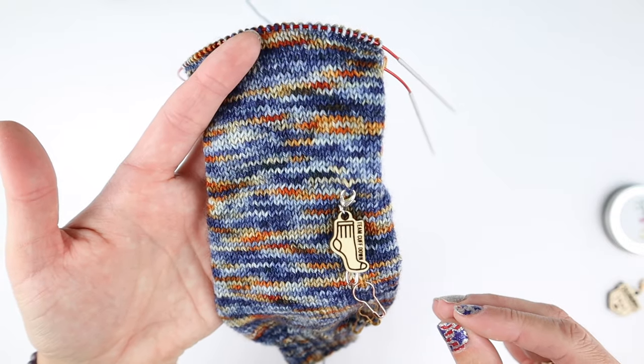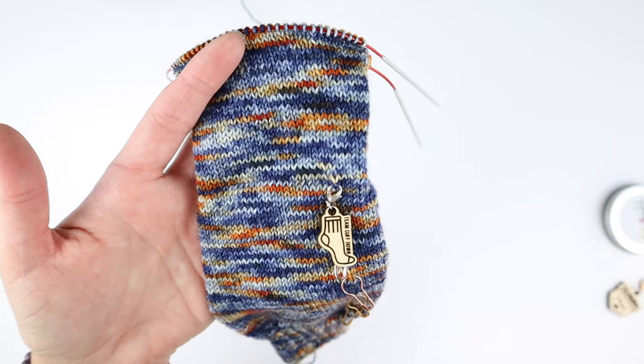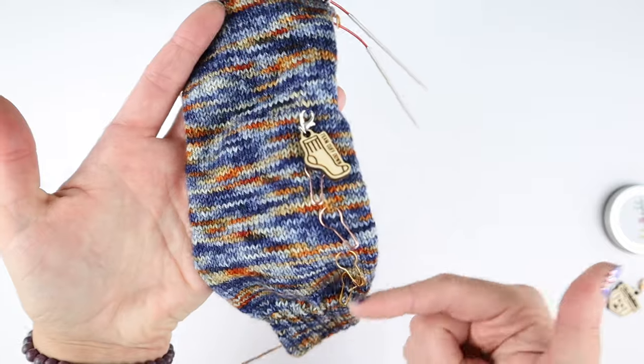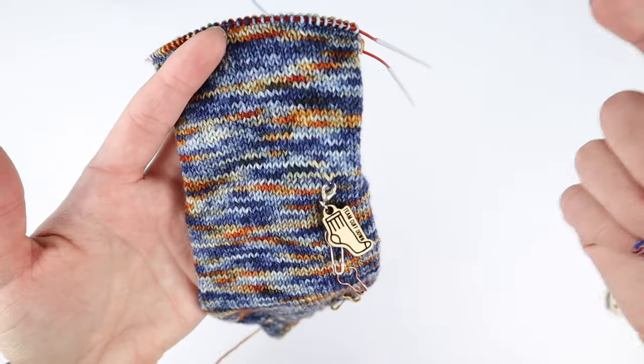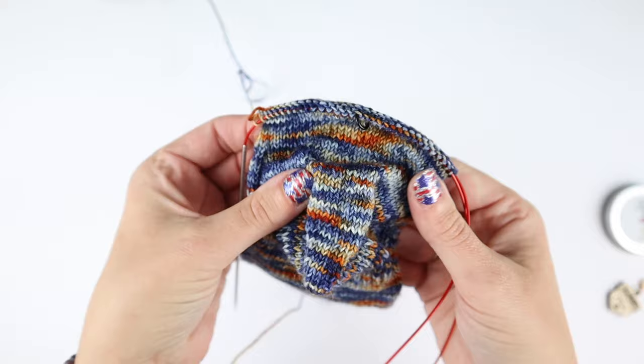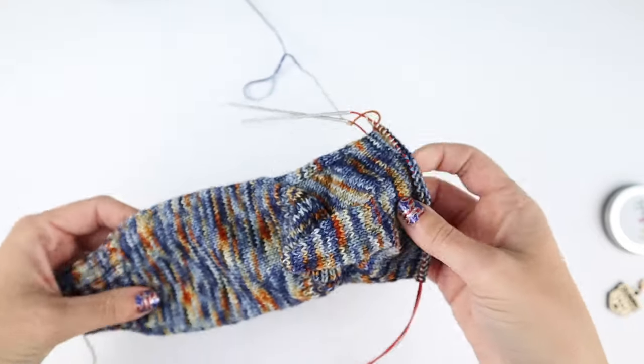I also get a lot of questions when it comes to counting my rounds and marking for the heel: when do I start counting for the foot? I don't measure the cuff or the leg, but I do measure the foot. You can see here I've done my heel and finished my gusset decreases as well.